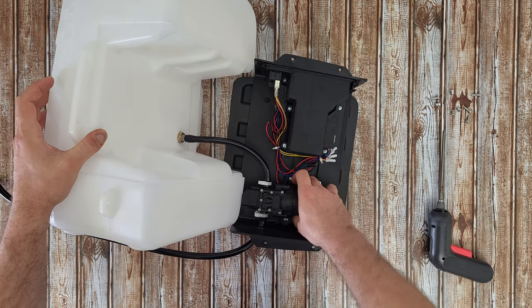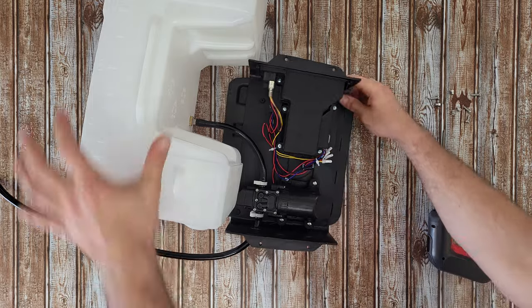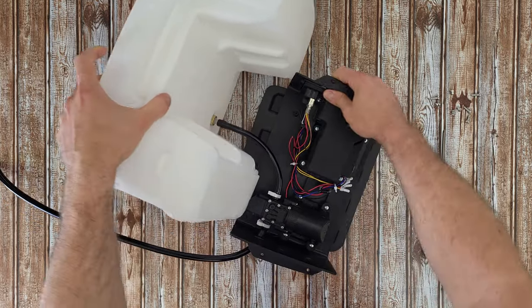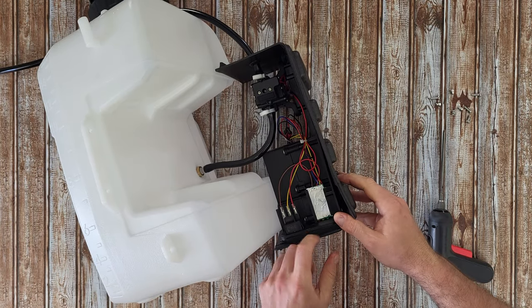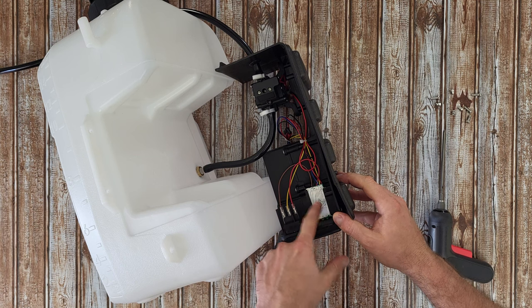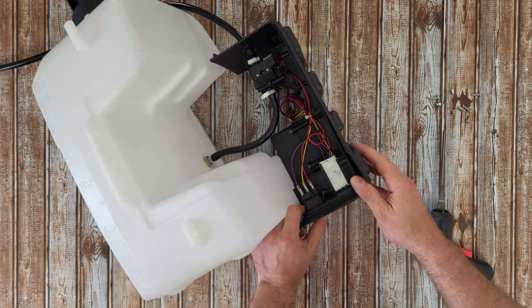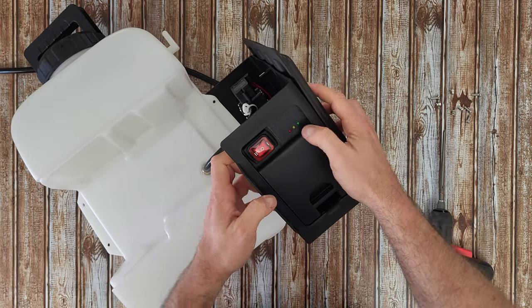We've got the pump obviously. The connections from the battery are going here. On this board we've got silicone, the on/off switch, and the board with three LEDs.